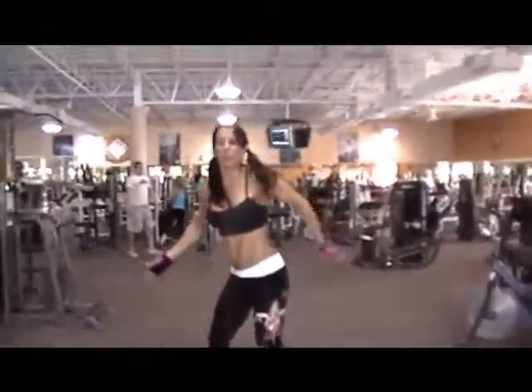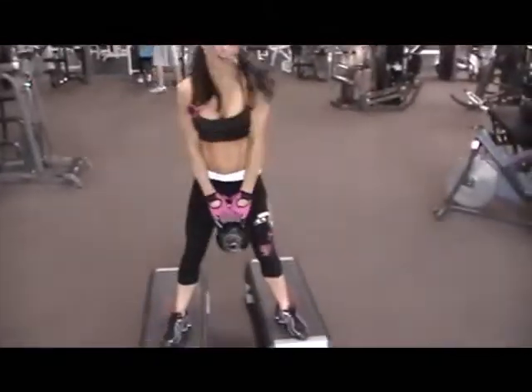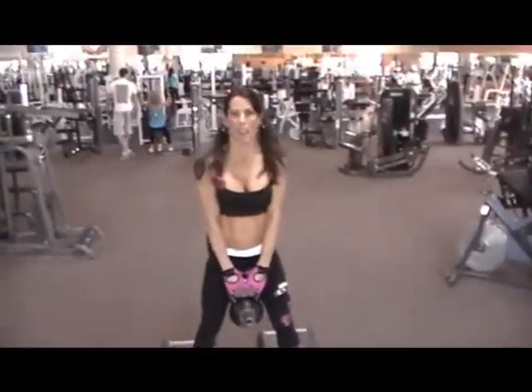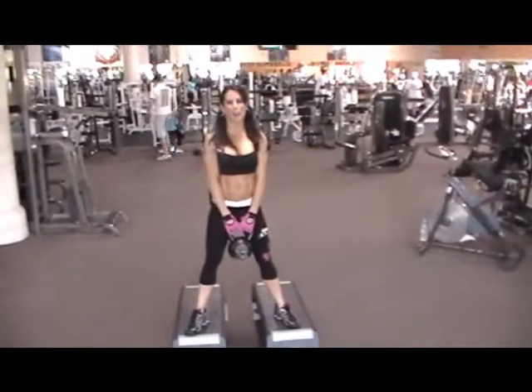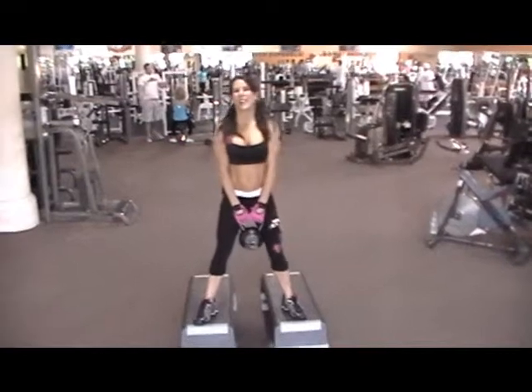This is a great one. I've got a 35 pound kettlebell here. You can start with whatever weight is comfortable for you. We're going to start with some kettlebell squats. Grab a kettlebell, step on something, and let's squat.